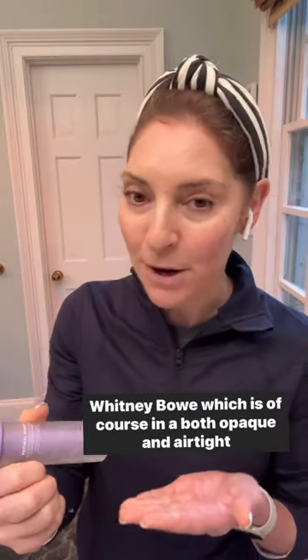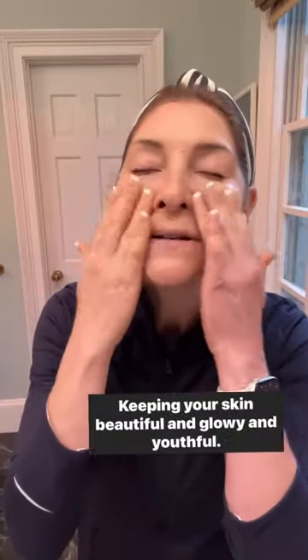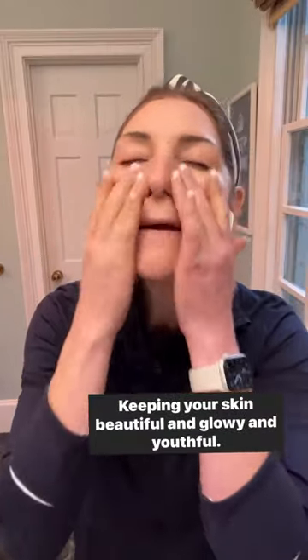I currently am obsessed with this new retinal by Dr. Whitney Bow, which is of course in a both opaque and airtight container. It gives you this beautiful product, and that way it's also going to stay stable for a long period of time, keeping your skin beautiful and glowy and youthful. Let me know what questions you have.